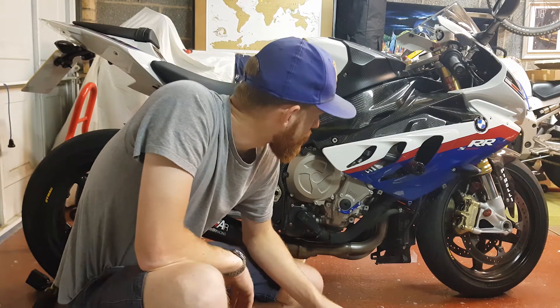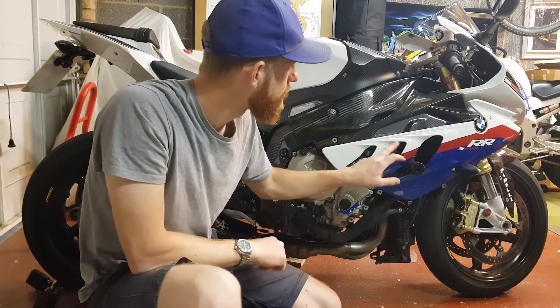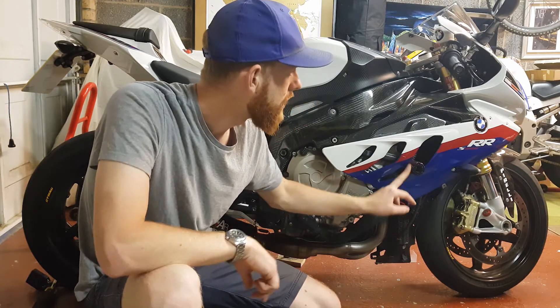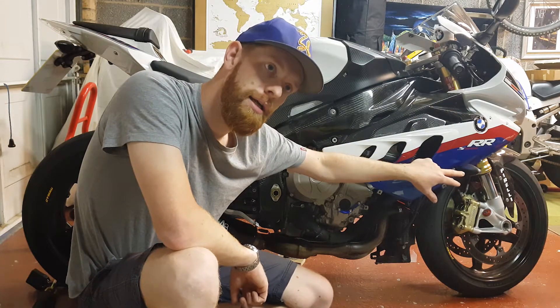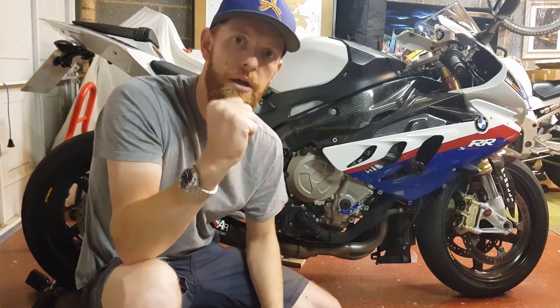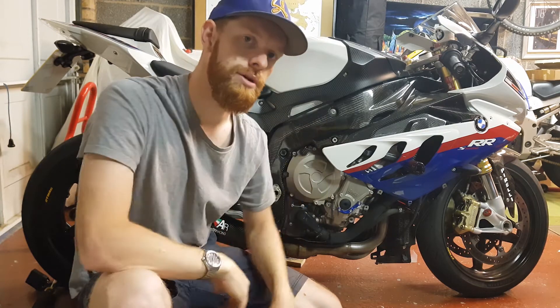The belly pan's already off, so that's half the job done in terms of getting fairings off. I just need to remove this one — I've taken all the bolts off already. All I need to do is move it away around this; I don't have to take that off. As I lift it away I'll unclip the indicator. It's little clips with a notch on one side and a square bit that goes over the notch on the other — you just lift them away and it comes out that easy.